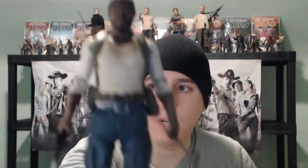Alright, what's going on guys? Trev back again, here to bring you another video. This one's going to be doing my last figure video review for The Walking Dead Television Series 5. This one will be of Tyrese.